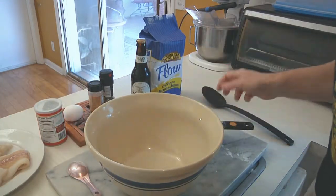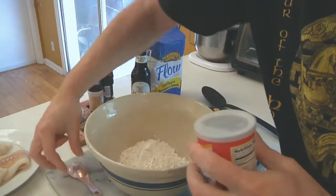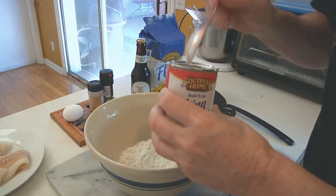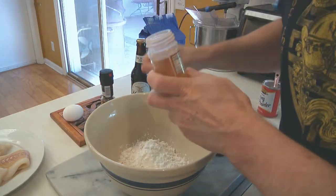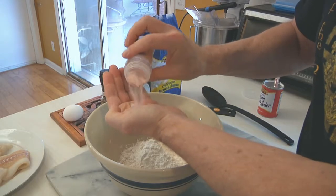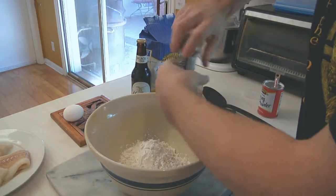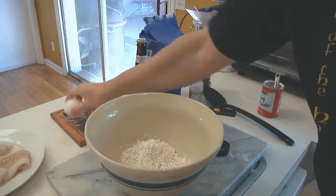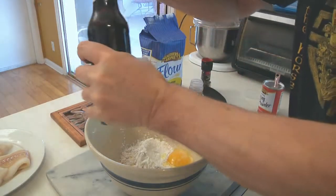Let's go over to the mixing bowl and I'll show you how to set up the batter. Into the bowl we're going to put exactly one cup of flour, then one tablespoon of baking powder. Then we're going to add our salt — about half a teaspoon — and I'm going to add a little fresh ground pepper to the mix to give it a little zing.